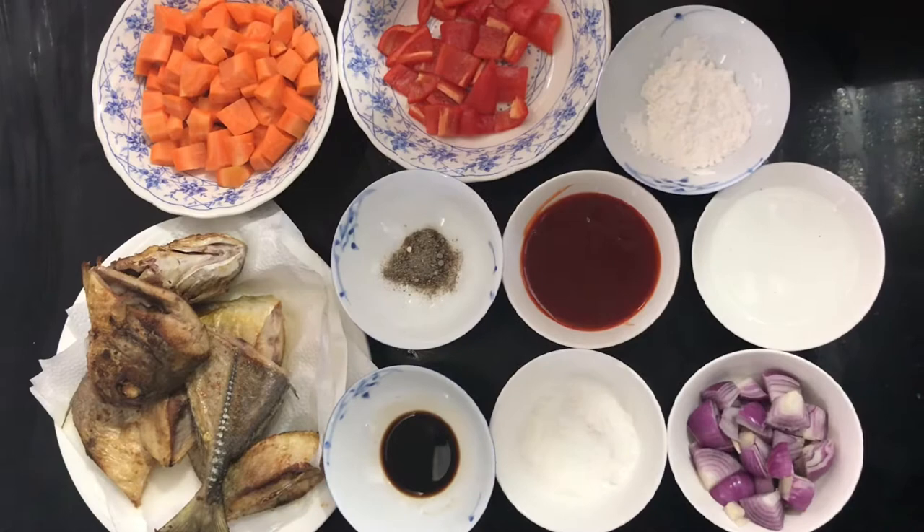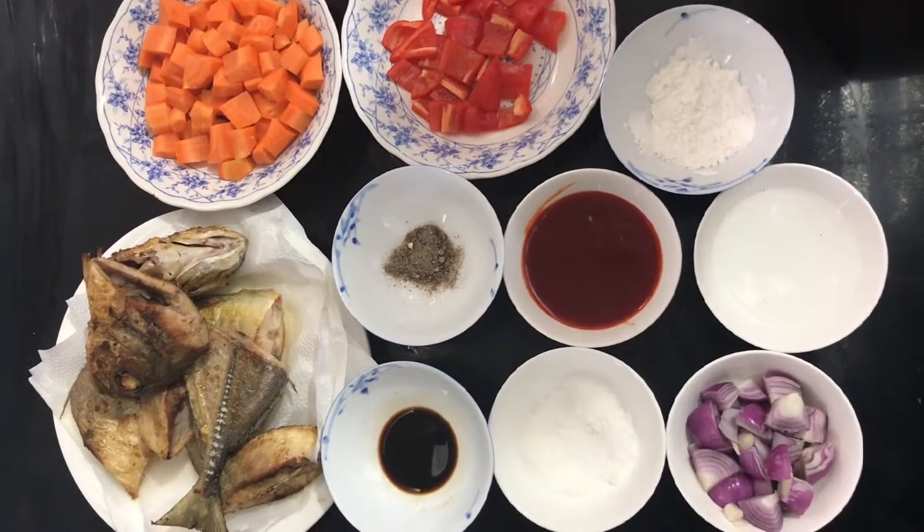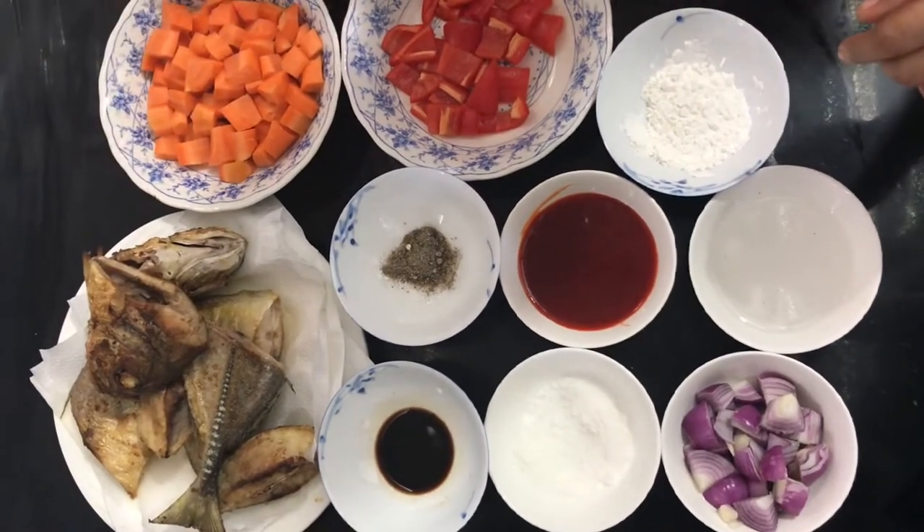Good morning! For today's video ng Leia's Kitchen Vlog, gagawa po tayo ng sweet and sour fish. So yung fish po natin, 1 kilo po na talakitok po yan. Yan yung binili natin, of course.